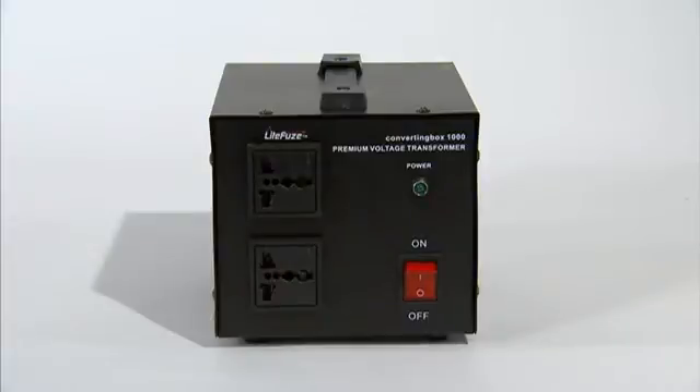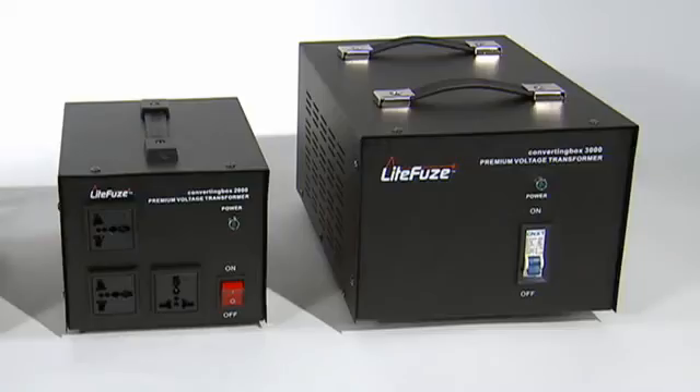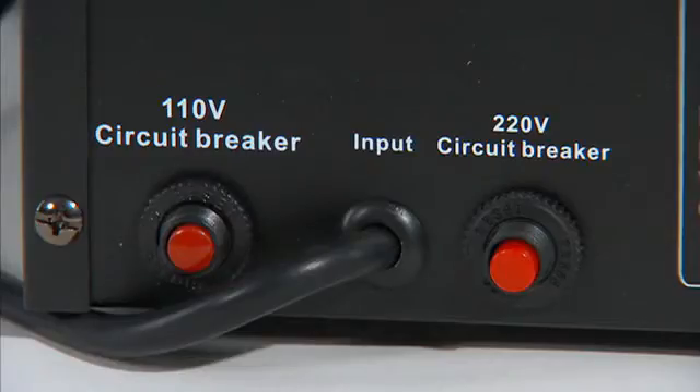The converting box technology also features separate precision fuses for worldwide use, enabling more precise voltage calculation. The converting box 2000 and 3000 series features circuit breakers, so there's no need to replace fuses.